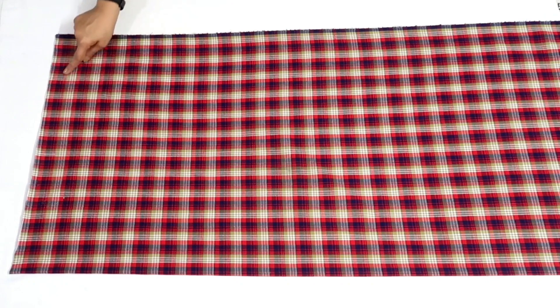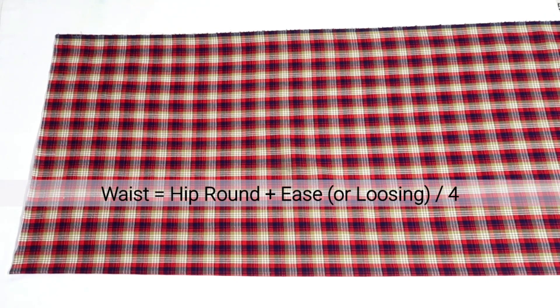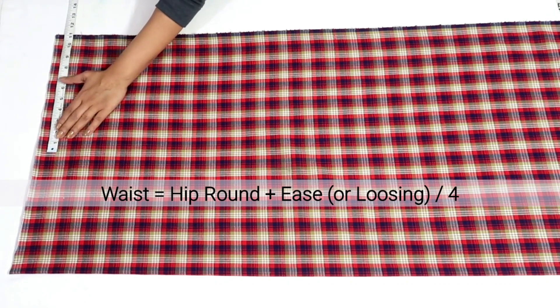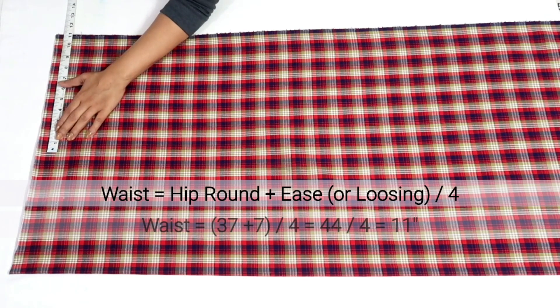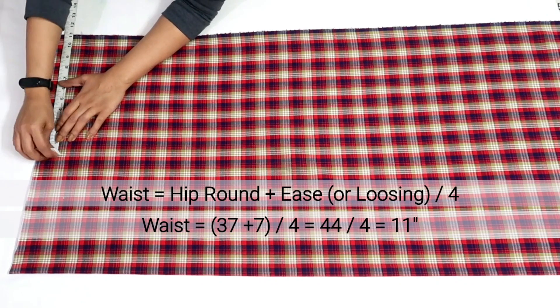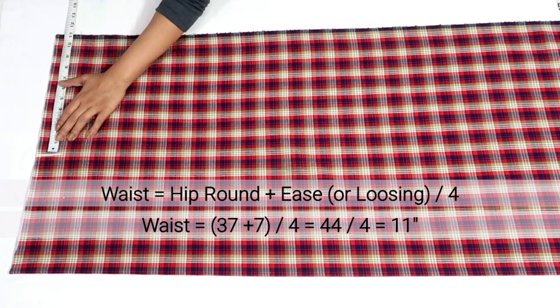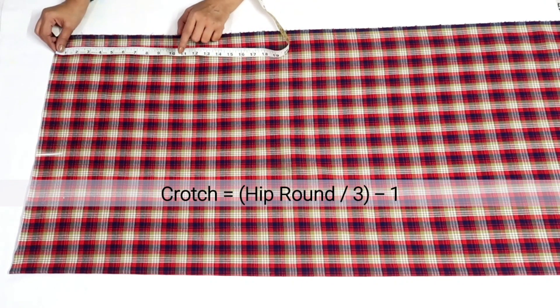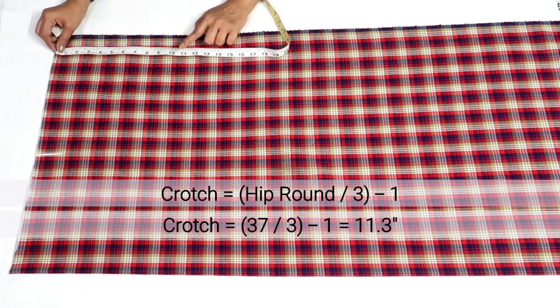Now I'll mark the waist measurement, which will be hip round plus ease or loosing divided by 4. In my measurement hip round is 37 inches and I'm adding 7 inches of ease, so 37 plus 7 is 44, and dividing by 4 I'll get 11 inches. For the crotch, divide the hip measurement by 3 and deduct 1 inch. In my measurement, 37 divided by 3 is approximately 12.3 inches, and deducting 1 inch gives 11.3 inches — I'm taking the round figure of 11 inches.